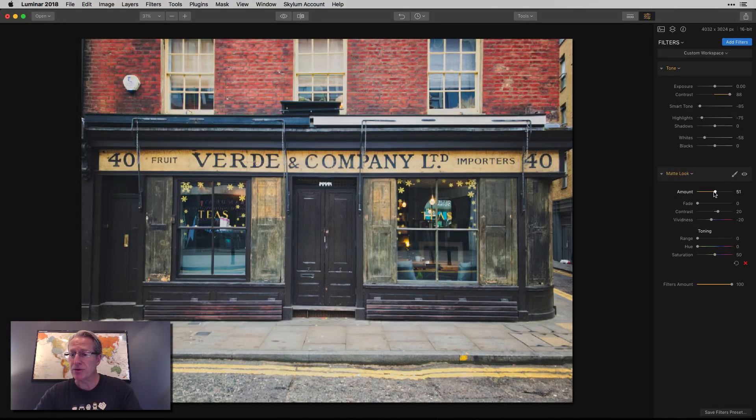I'm going to bump up the amount of the matte look filter to about 50. I'm going to add a little bit of fade, not a whole lot, because I just don't like to overdo fade — you can easily go too far and it just starts looking foggy and faded. I am going to bump up the contrast quite a bit. And if you look at that, it really brought back some of the color pop, or the contrast, the color contrast between the more yellow areas and the darker wood, which I like.